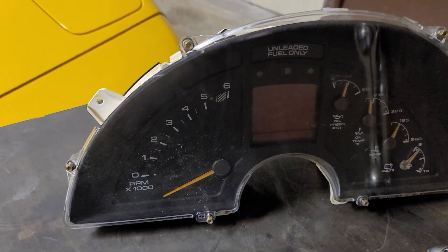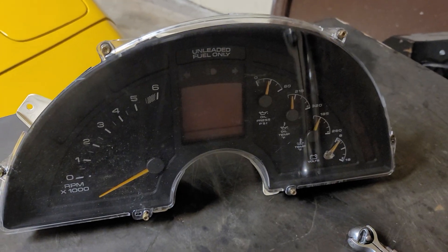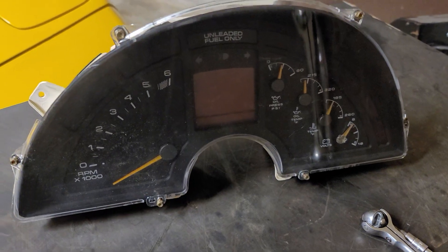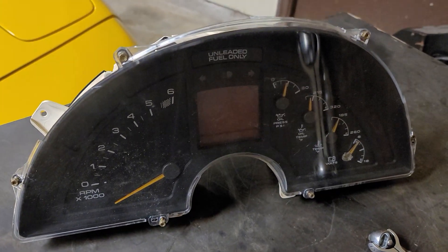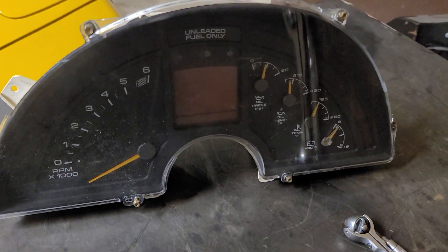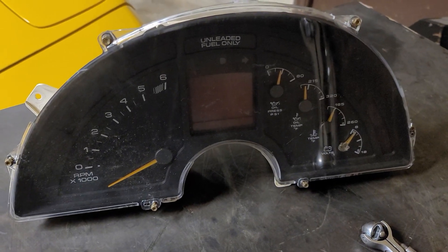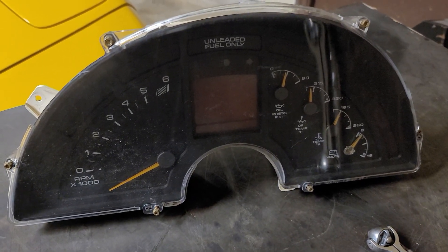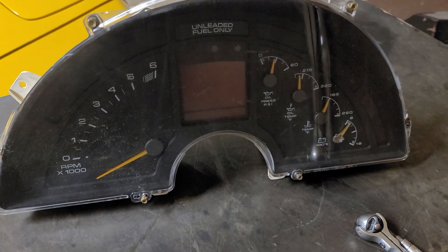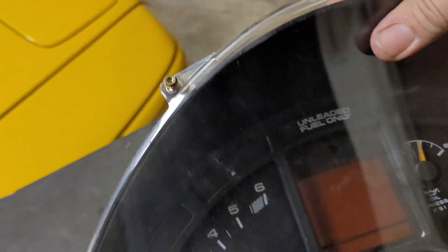One thing to note if you're looking at clusters: if you've got a 90-91, the 92-96 will not physically work in your car — it won't display the digits correctly. And 90-91 won't work in the newer cars either, so 90-91 guys are stuck with their clusters. The 92 through 96 clusters I'm pretty certain will interchange back and forth — it's just that the clusters will look odd because they won't match the rest of the lettering inside the dash.